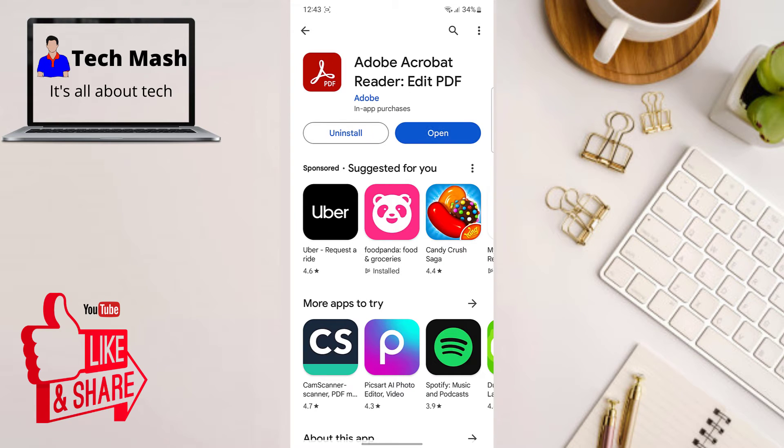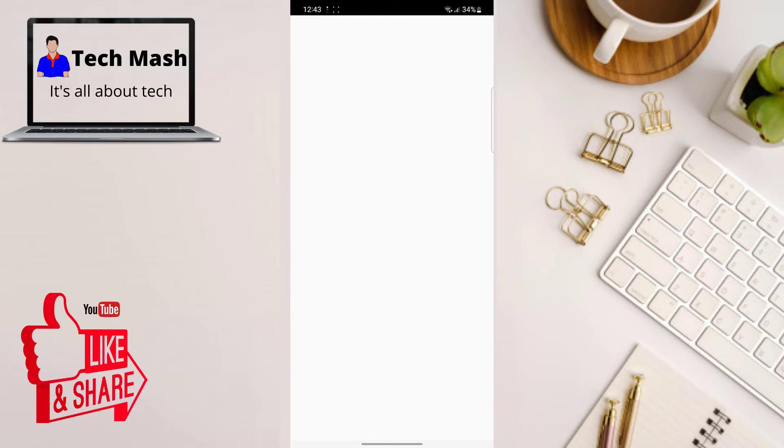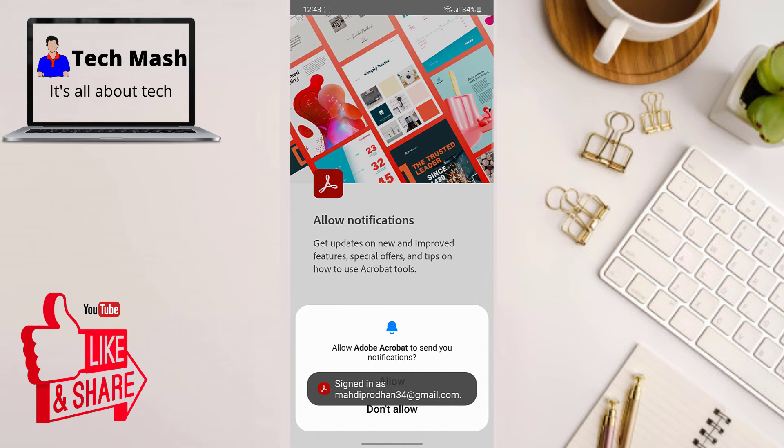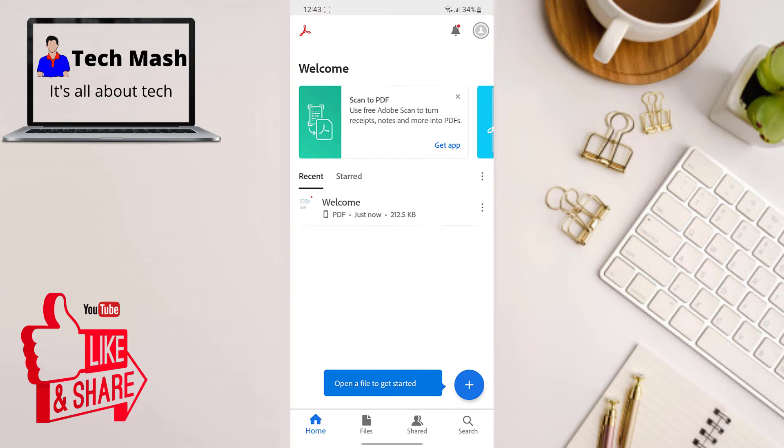Once you have the app installed, open Adobe Acrobat Reader and then sign in using your Google account, Facebook account, or other accounts as well. Now click on Continue and give it the required permissions. You can also allow its notifications.